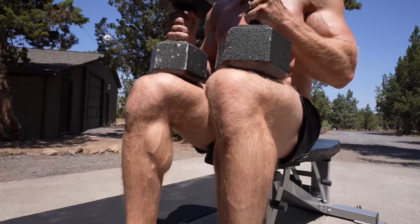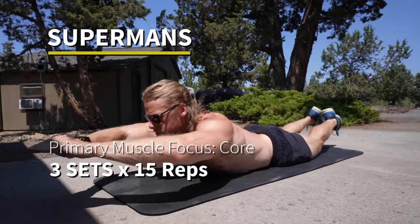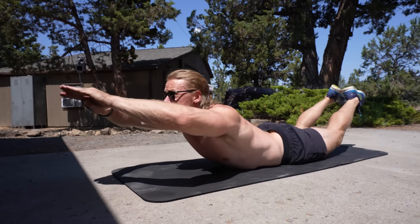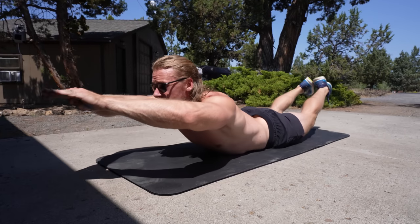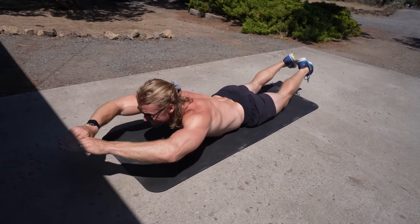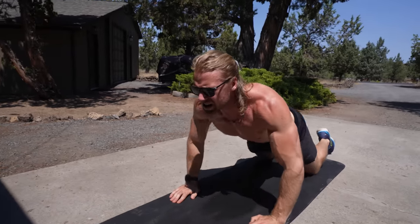We're wrapping up lower body day — day two — with supermans, focusing on the core, which we do at the end of all of our days in this plan. This time we're focusing a little bit more on the lower back. We barely survived this workout but we're very happy we did it. Now it's your turn — good luck! We'll see you for day three, back to upper body.